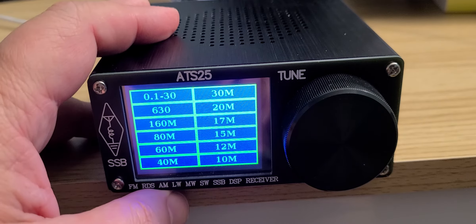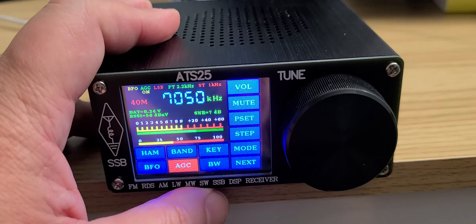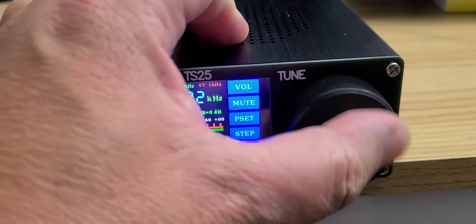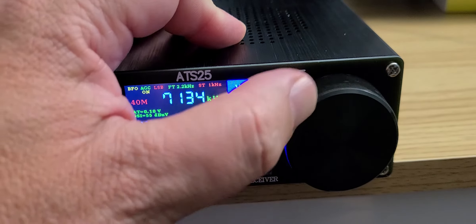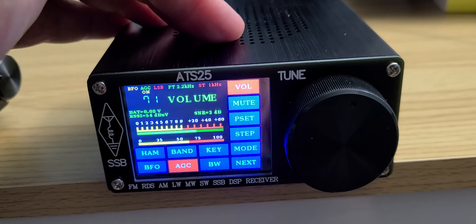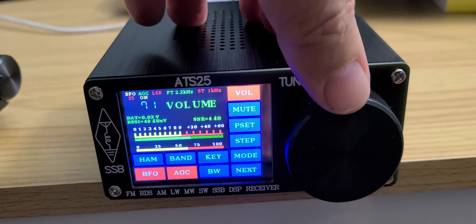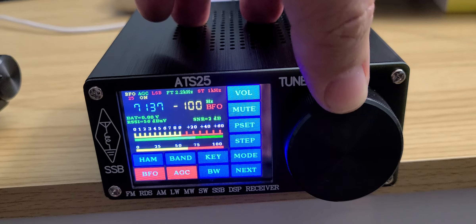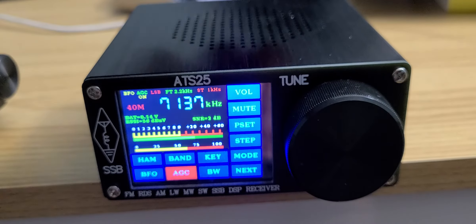An example: if I go to the 40-meter band, I'm on 7050. It gives me the right mode and everything, and I can tune around. If you need to fine tune in single sideband, you click the knob and that gives you access to a fine tuning mode, then click again and you're back on the normal frequency range.